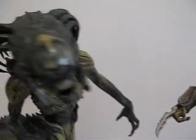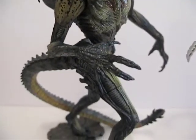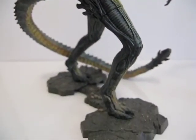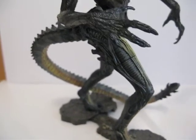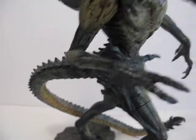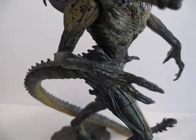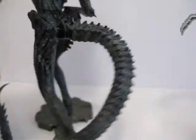As for the Predalien, he basically can only stand like this because he will not stand by himself without the base. His tail has bendable wires in there so you can actually bend his tail whichever way you want.